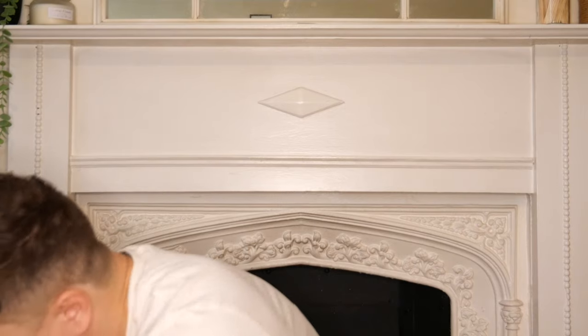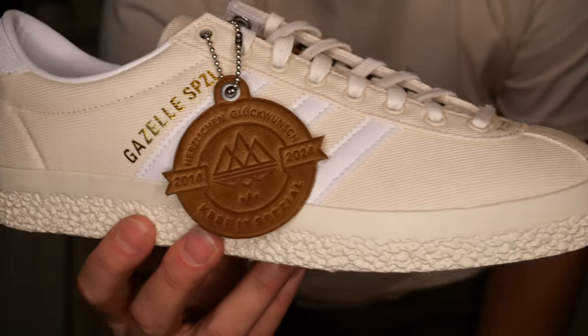There are two versions again coming out for Spring Summer 24. We are going to start with the Cream Gazelle - check these bad boys out!